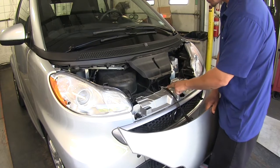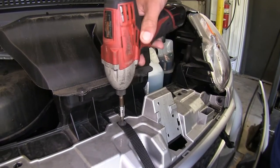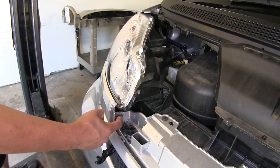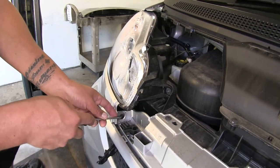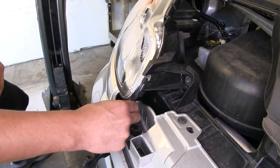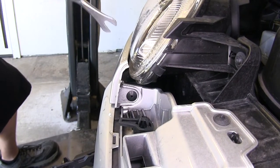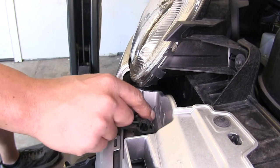We're going to need to remove the fastener holding the strap that holds our hood to our car — I'm using a T25 Torx bit to remove that bolt. We can set the hood aside. Right below our headlight, we're going to have a push pin fastener. Using a flat head screwdriver, pop out the center section all the way — it may help to use a trim panel tool. Then come behind the back section and pop that out. Repeat that process on the other side as well.